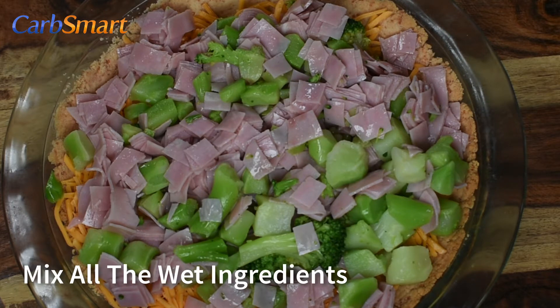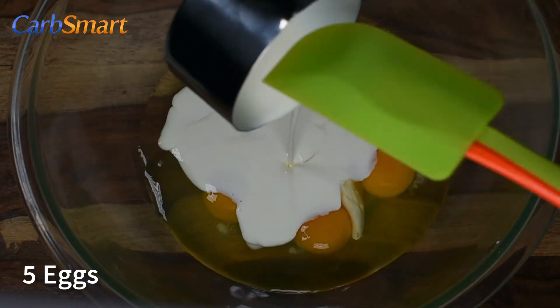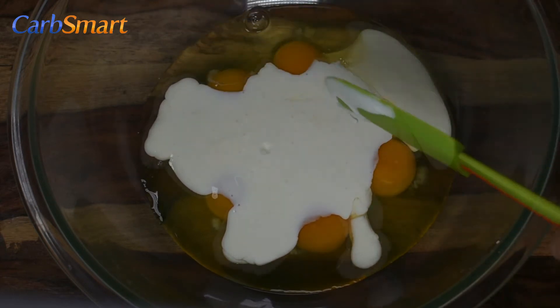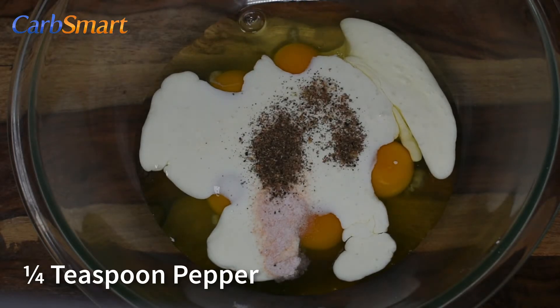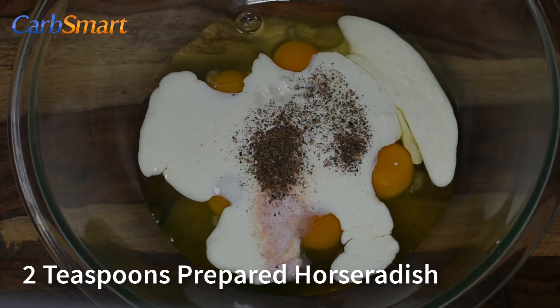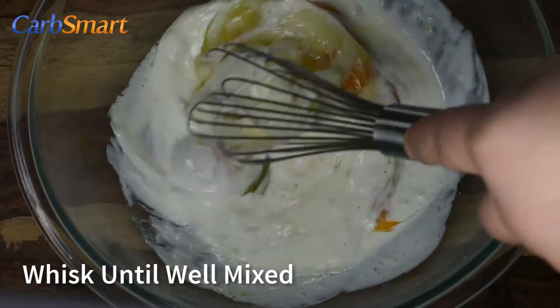Now we'll combine all the wet ingredients together. In a mixing bowl, whisk together everything else: five eggs, one cup heavy cream, one half teaspoon of salt, one quarter teaspoon of pepper, two teaspoons of prepared horseradish, and two teaspoons of dry mustard. Whisk until well-mixed.